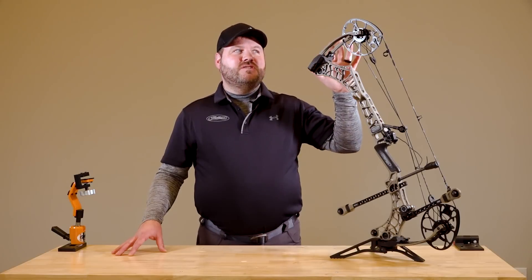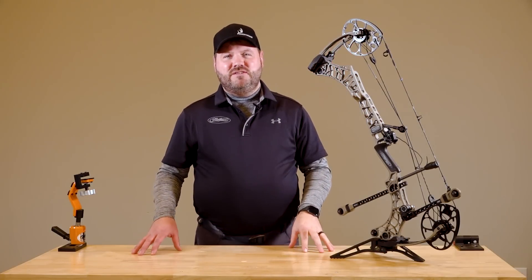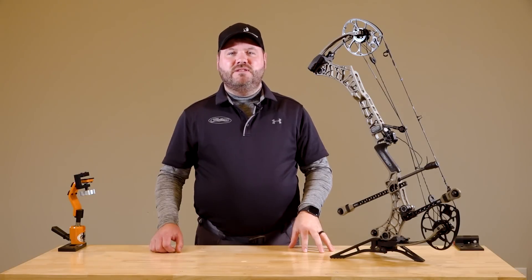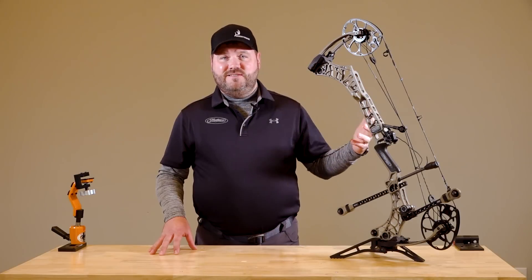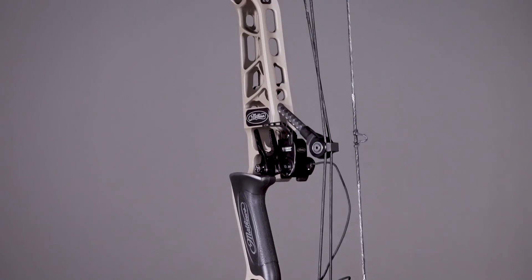There's a ton of things that you're going to notice on this bow that are different. Matthews has done an excellent job of always being innovative, always pushing the limits, deadening sound, taking vibration, making things quiet. They've actually incorporated what we call a hunting system in all of their bows. The Phase 4 does not fall short of that.